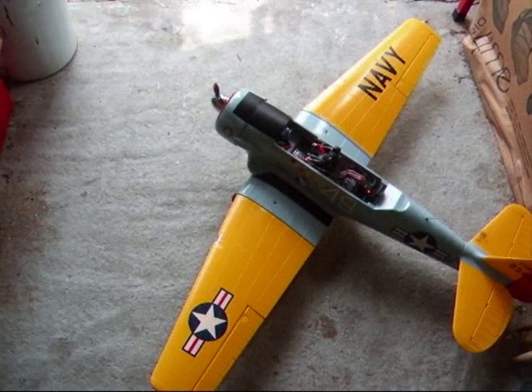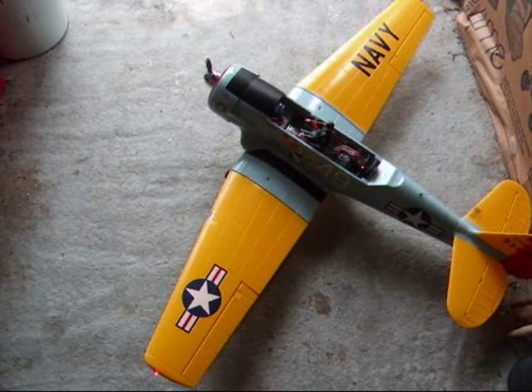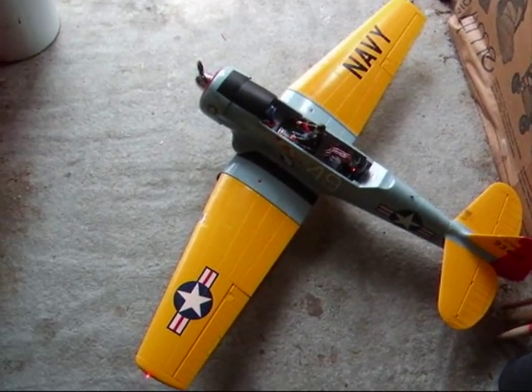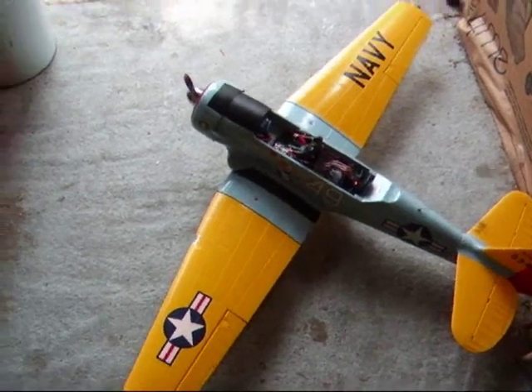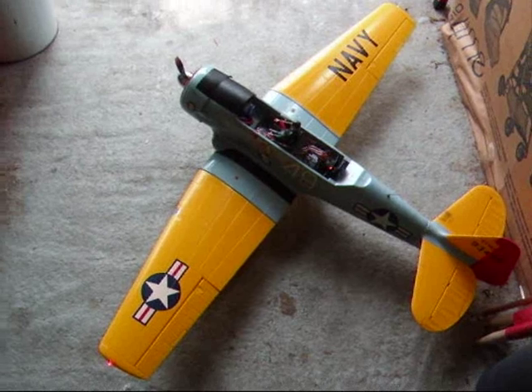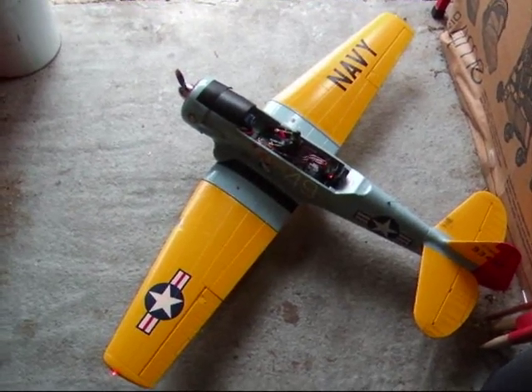This little video is to demonstrate the Mr RC sound unit, an electronic sound module for radio controlled planes. This is my Artec 86 Texan, also known as a Harvard, which is sold with an optional sound unit by Artec.